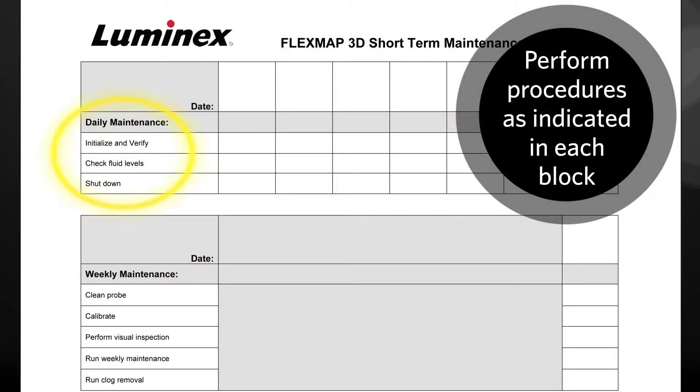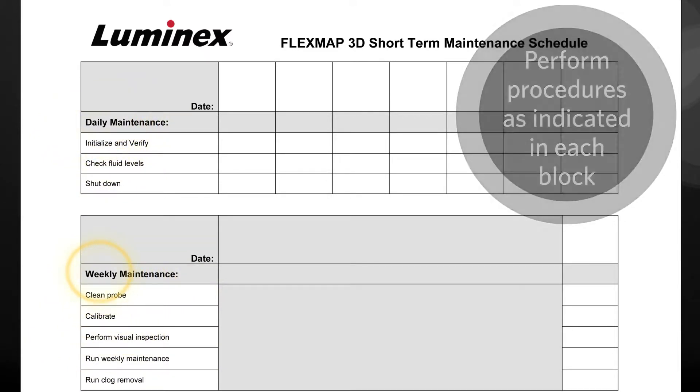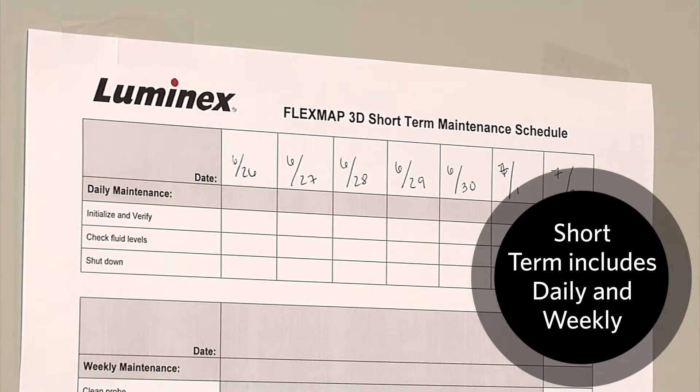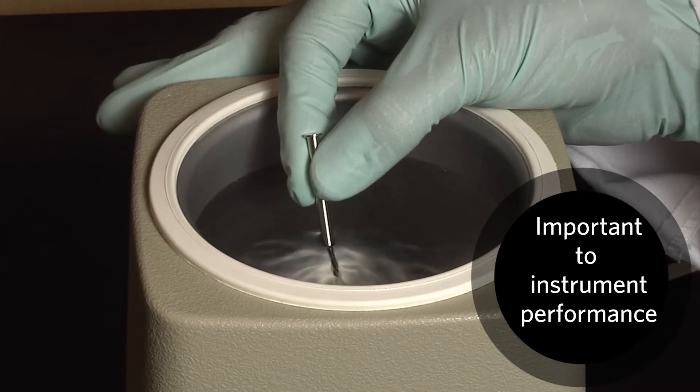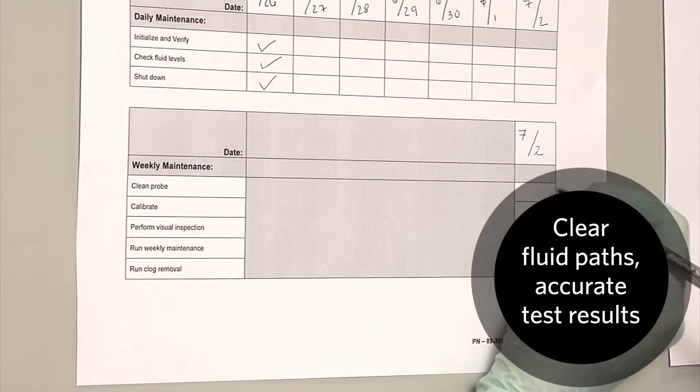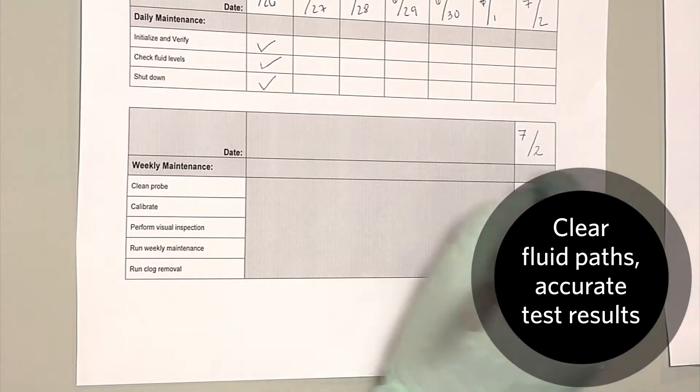As you can see, there are several procedures in each block. Each of these should be performed as often as indicated. The short-term schedule includes daily and weekly maintenance procedures. These procedures are important for keeping the instrument in peak working order, focusing on keeping fluid paths clear and test results accurate.